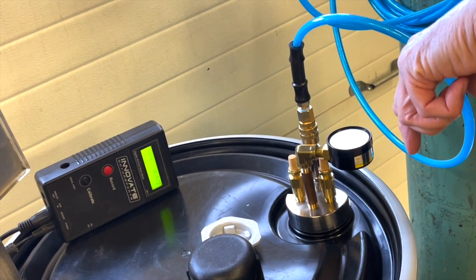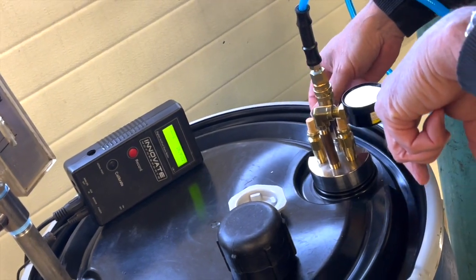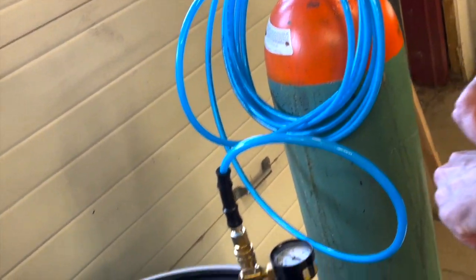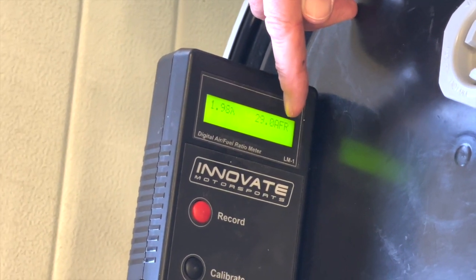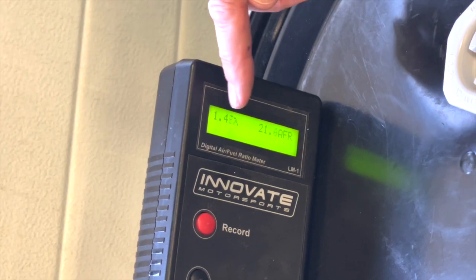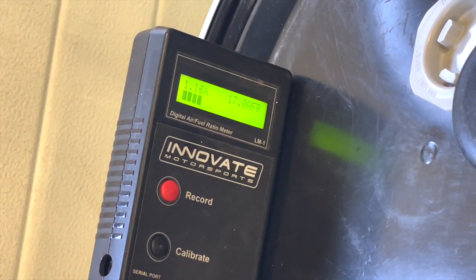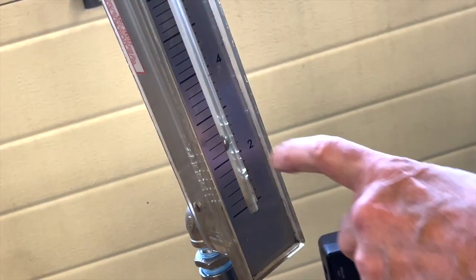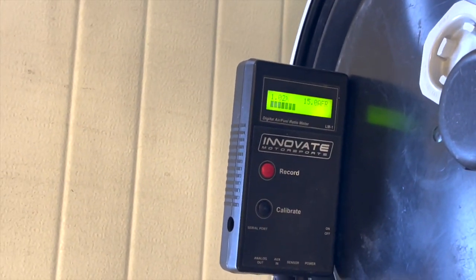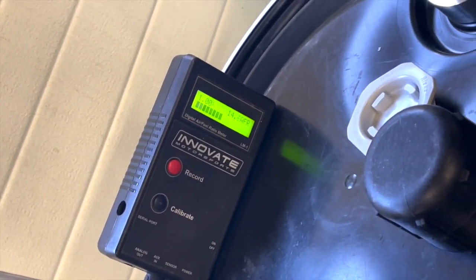I'll wait five more seconds and then we'll time how long it takes to get 100% nitrogen. I'm going to convert from air-fuel ratio to lambda — 1.00 lambda is a total absence of oxygen. We're down to 1.13 now, and using just about two and a third cubic feet per minute of nitrogen. We're down to 1.02, 1.01 — and there we are. That took us about 45 seconds.